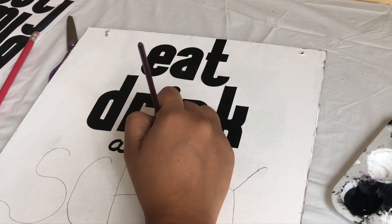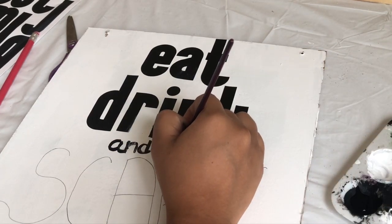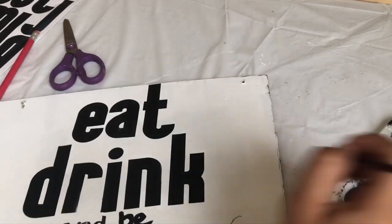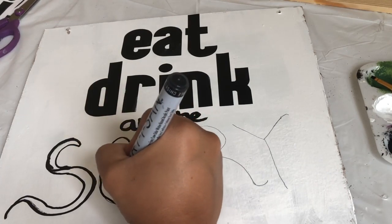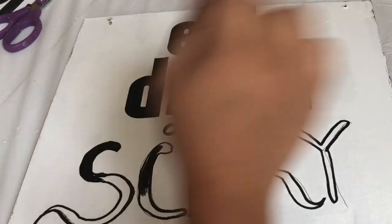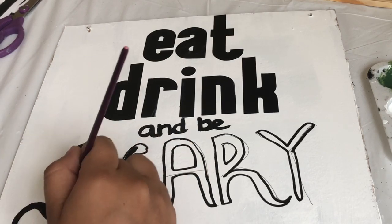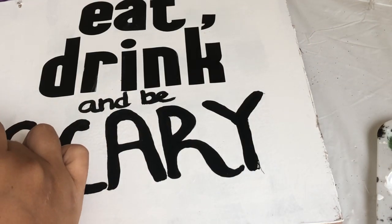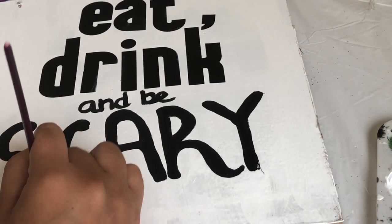Using a tiny brush and black paint, you want to go over the letters. If you have a paint marker you can just use it — it'll be easier. I wanted the word 'scary' to look like it was dripping blood, so I just drew some squiggly lines down.